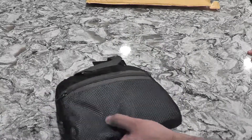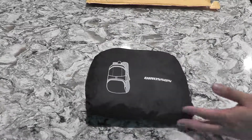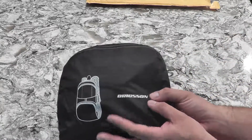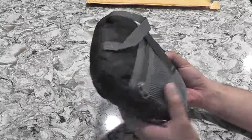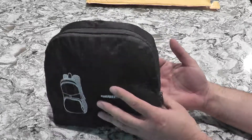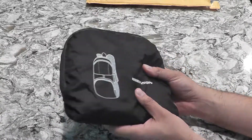All in all, I give it a thumbs up. Not bad for 20 bucks. Hopefully I addressed any questions by opening up all those little compartments and showing what fits in there. If you have any questions, I don't mind answering them.